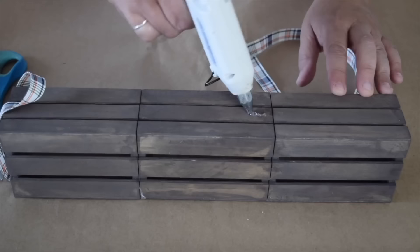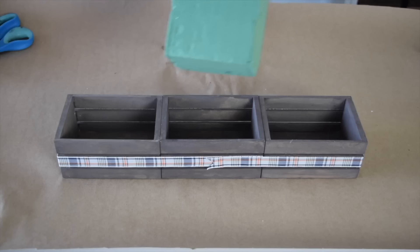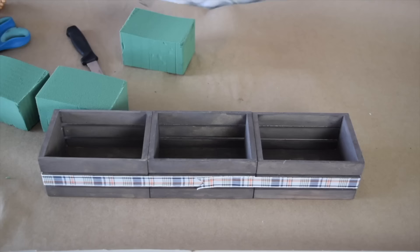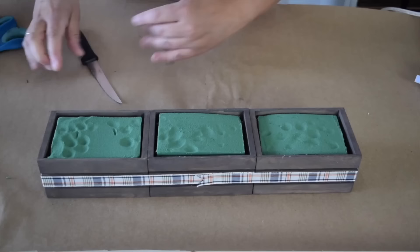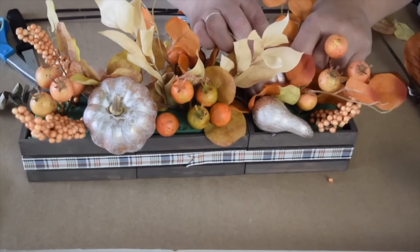Attach the straight end of the ribbon to one side with a little glue, bringing it down and around the end, then go to the other side. Put floral foam in each crate, using a knife to mark and trim it slightly shorter than the top, then cut down with a serrated knife. Add a couple dabs of hot glue at the bottom to hold the foam in place. Once the floral foam is inside, start filling the crates with fall flowers, and don't forget to add those little gourds and pumpkins with the white pearl finish.